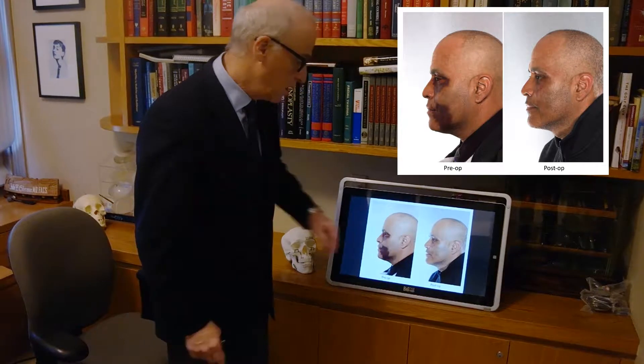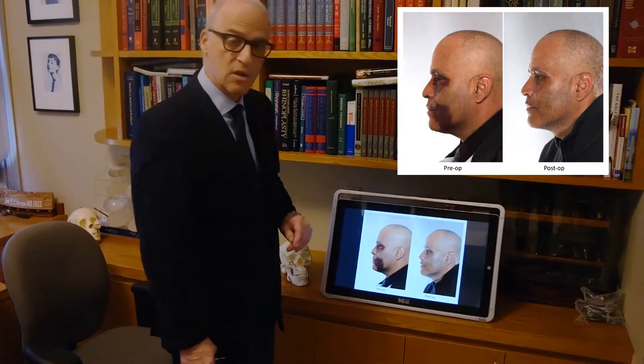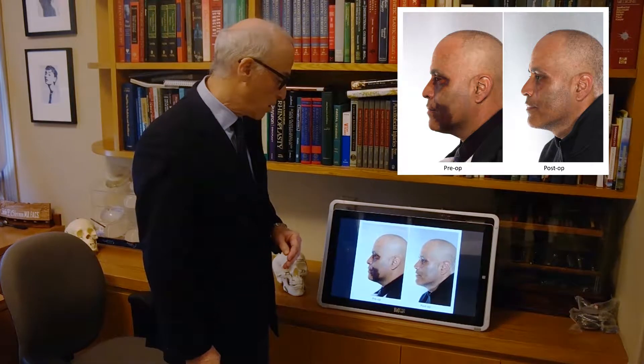Two and a half weeks after surgery: good cheek function, no pain, no tenderness, and he's almost back to work at the police department.